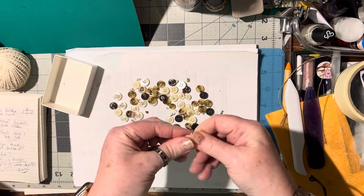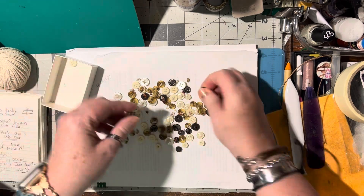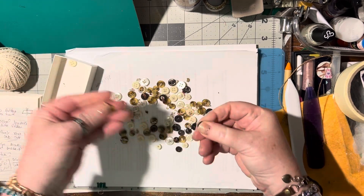What I do is I save these, and all you have to do is squeeze them between your fingers and most of the fiber comes right off.